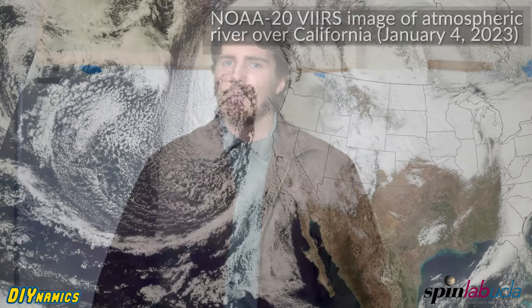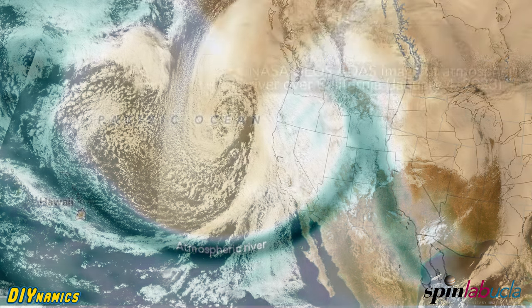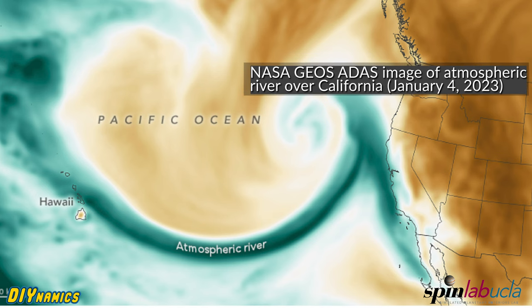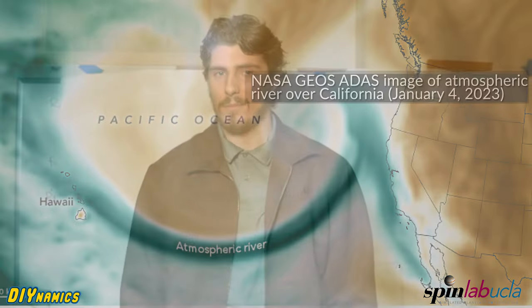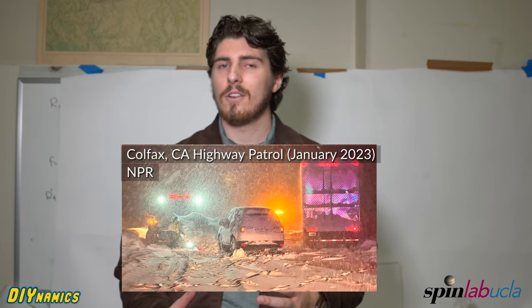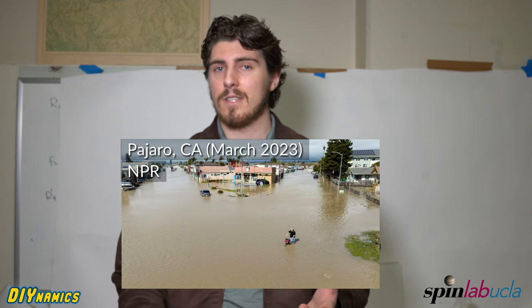Let's start off by asking: why do we care about atmospheric rivers? Atmospheric rivers are important because they can be a vital source of water for regions in the subtropics like the western US, Canada, Australia, and more, accounting for more than half of the annual rainfall in some places. But since the storms these rivers produce are so large and happen so fast, they also come with substantial risk of floods, mudslides, and other hazardous disasters.